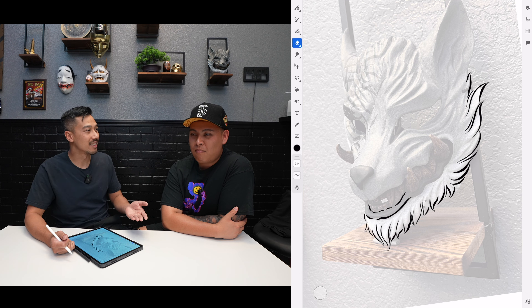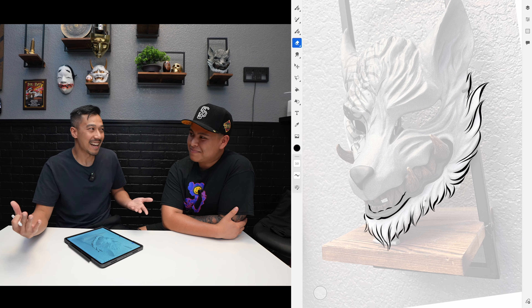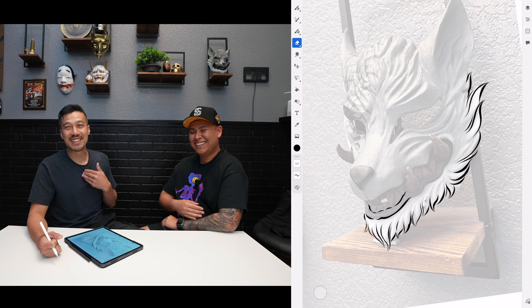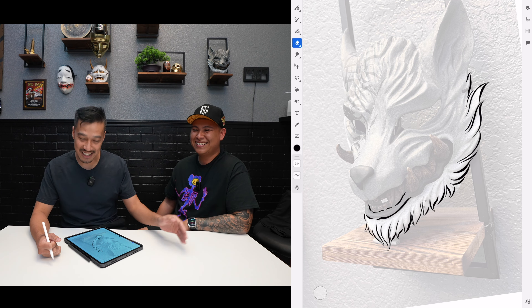People ask me, 'Don't you have to know how to draw to become a tattoo artist?' To me it's like — I didn't really know how to draw when I first started. Drawing is like reading and writing: the more you read, the faster it flows. But if you don't read it's like you can't read it. I'm a terrible reader — if you ask me to read something, I'll draw you something instead.